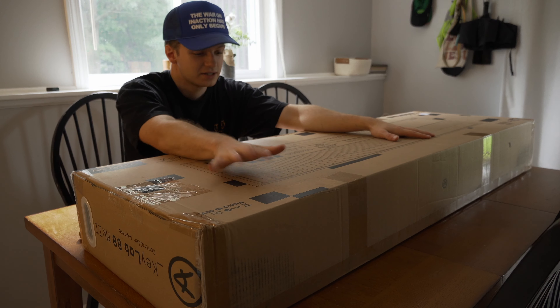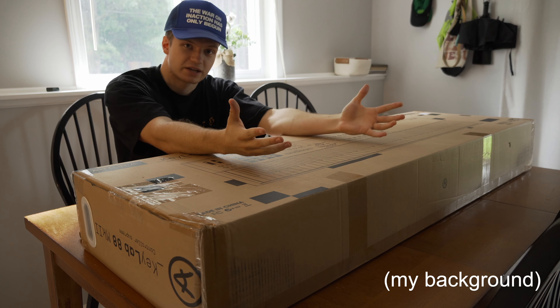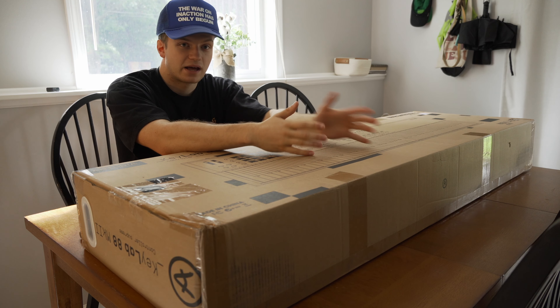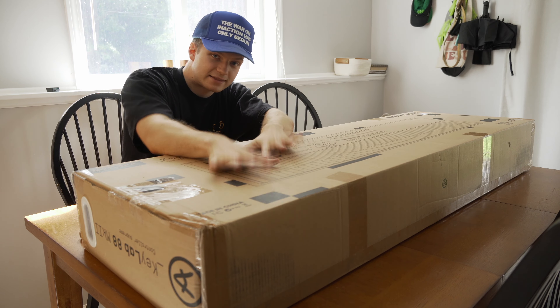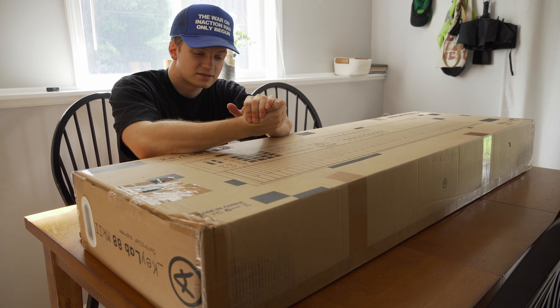I started off classically trained, so I know and can feel a big difference between a nice weighted keybed and a real piano. I'm going to give you my perspective and thoughts as a piano player, so stay tuned.